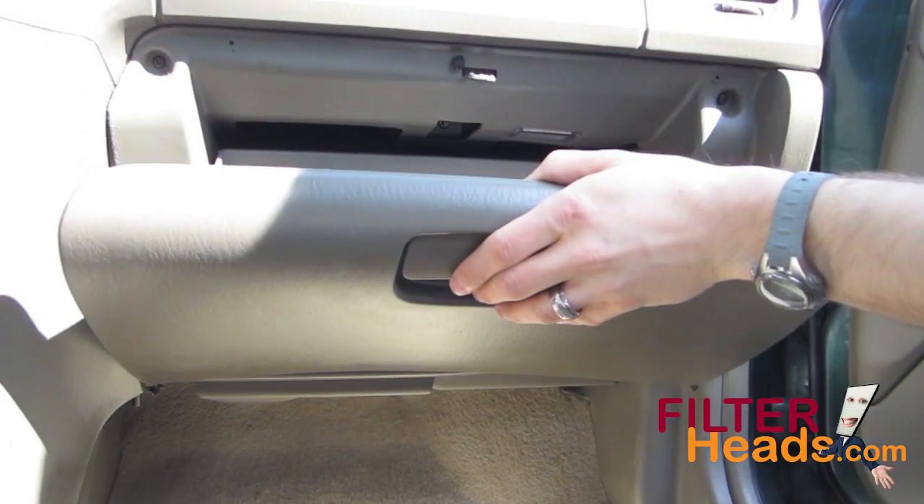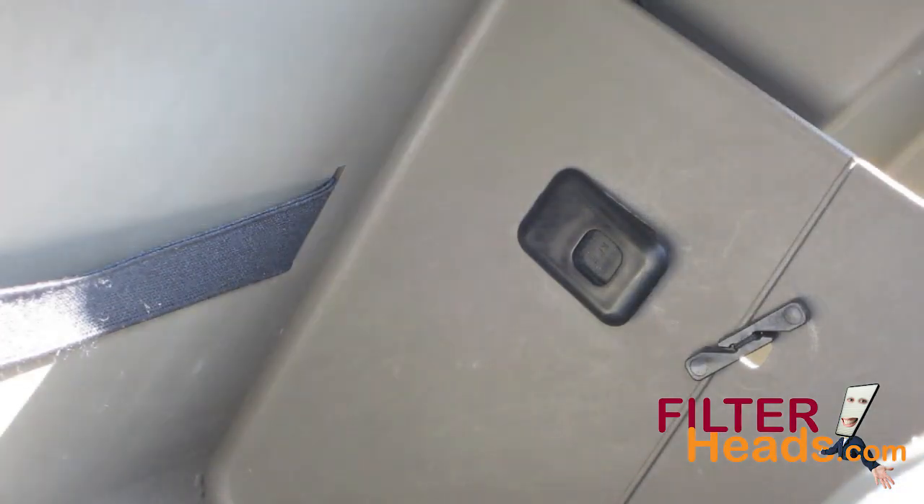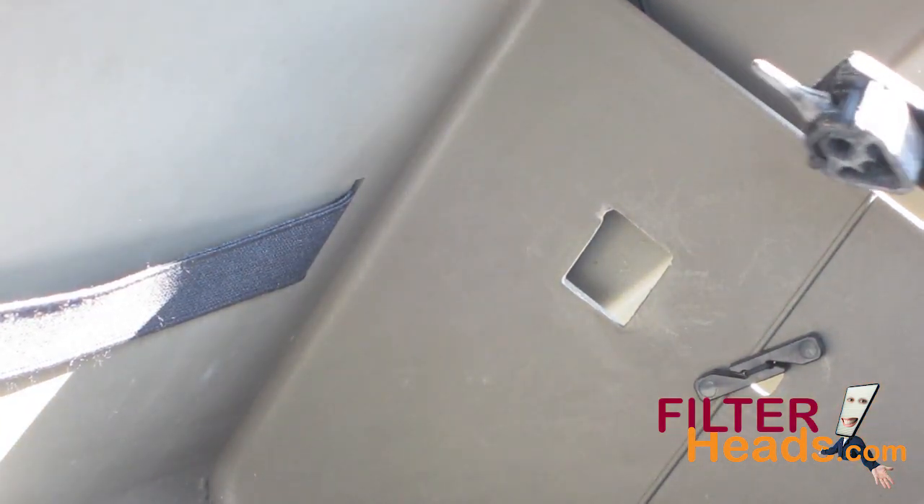Open the glove box. Remove the two stops on the inside of the glove box by pushing in on them from the outside and partially closing the glove box as you pivot them to clear the openings. This process can be difficult because of the limited space you have for your arm when you partially close the glove box.